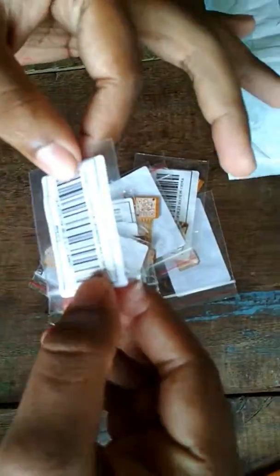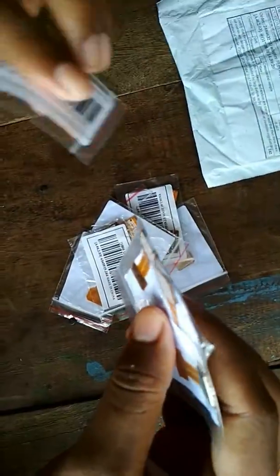So yes, it's okay and these are all 10 pieces, and I took the delivery for about 1 month. The product looks good. Thank you.